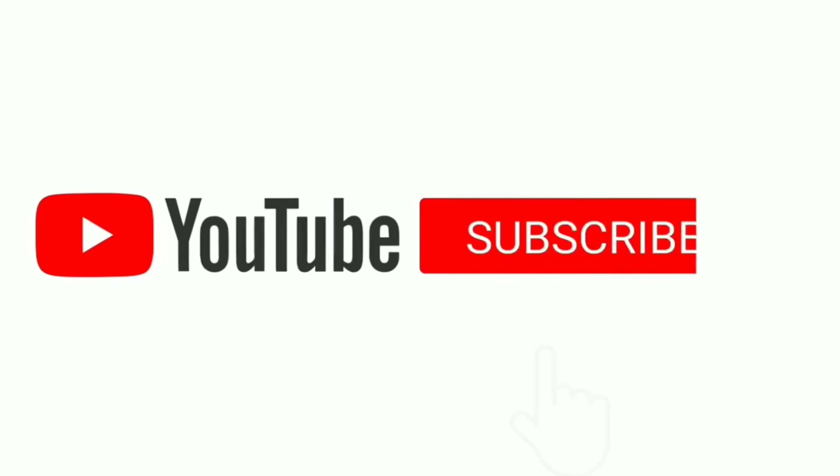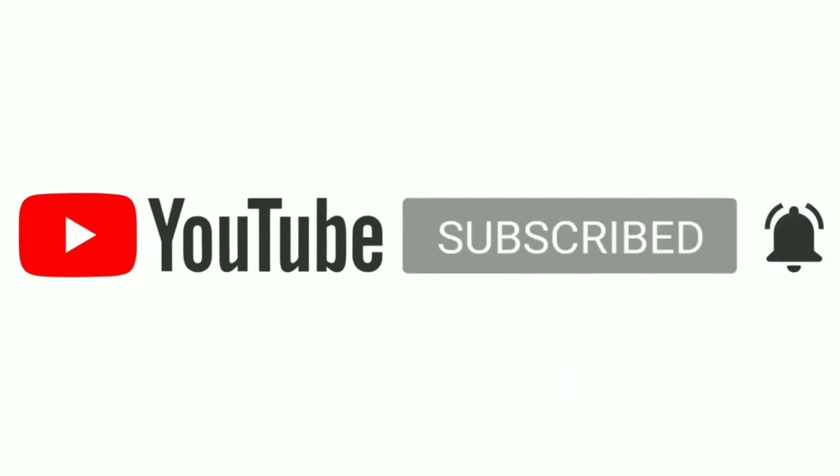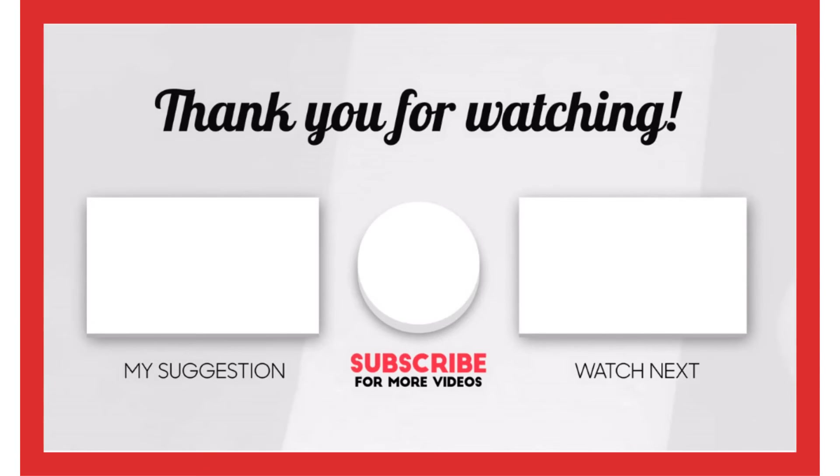That's all from my end. I make helpful videos daily, so do subscribe to my channel. If you need more information or want to know the product price, check out my description. For any kind of problem, please comment below.